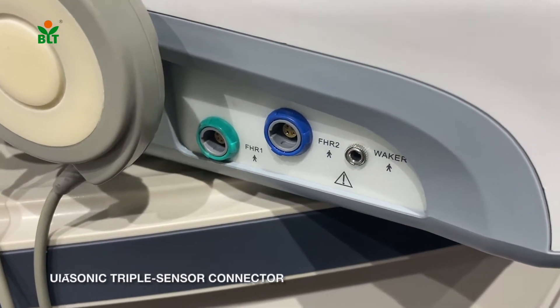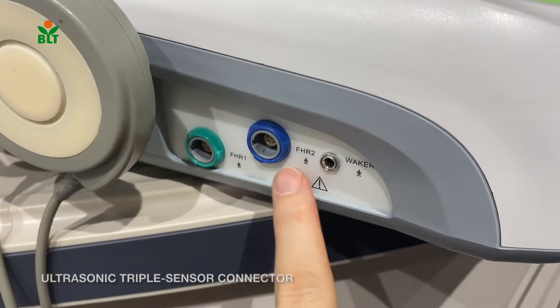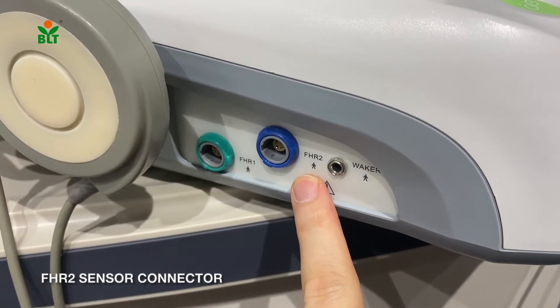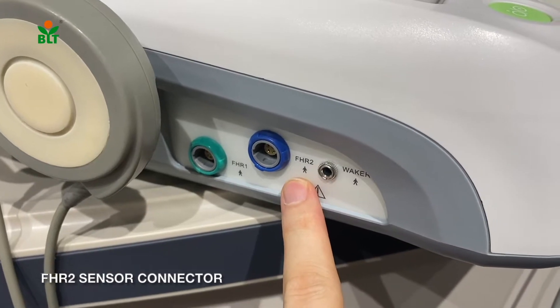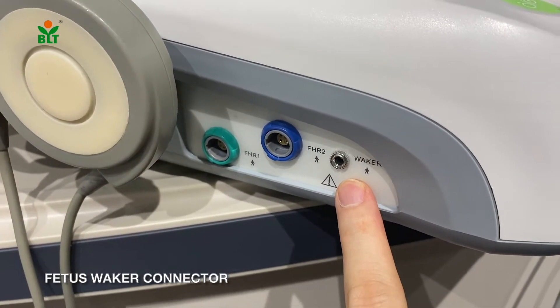The first port is the ultrasonic triple sensor connector. The second port is the fetal heart rate second sensor connector. And the third port is the fetal movement connector.